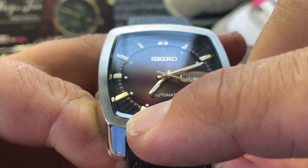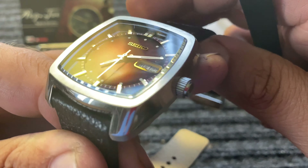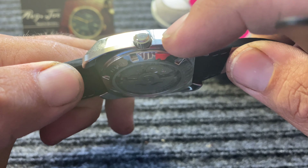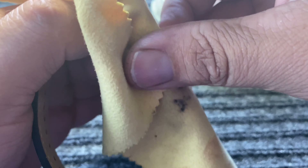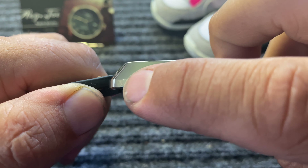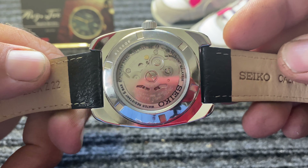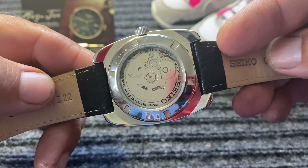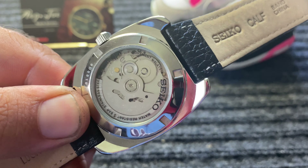This watch does have a day-date feature. On the bezel you can see noticeable brushing on the case — let me get some better light. There's brushing against the high polish, and more brushing on the back end of the case as well. On the back side you have more polishing and an exhibition caseback, which I'm definitely a sucker for.